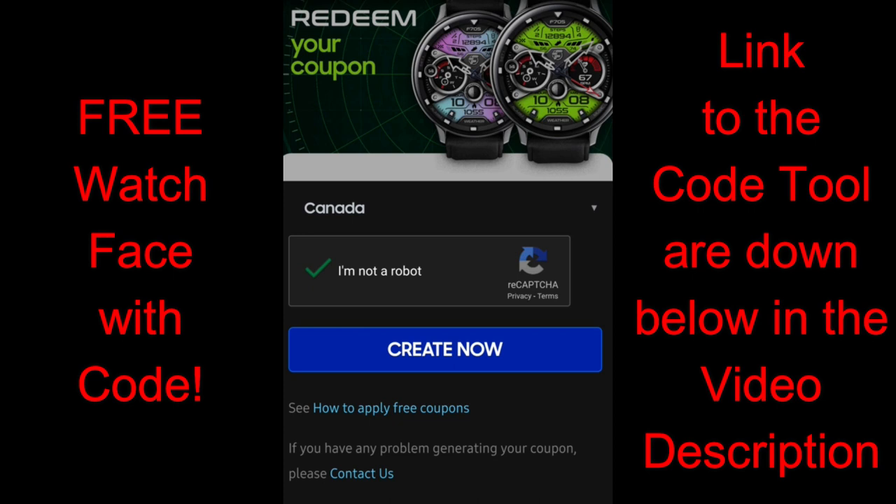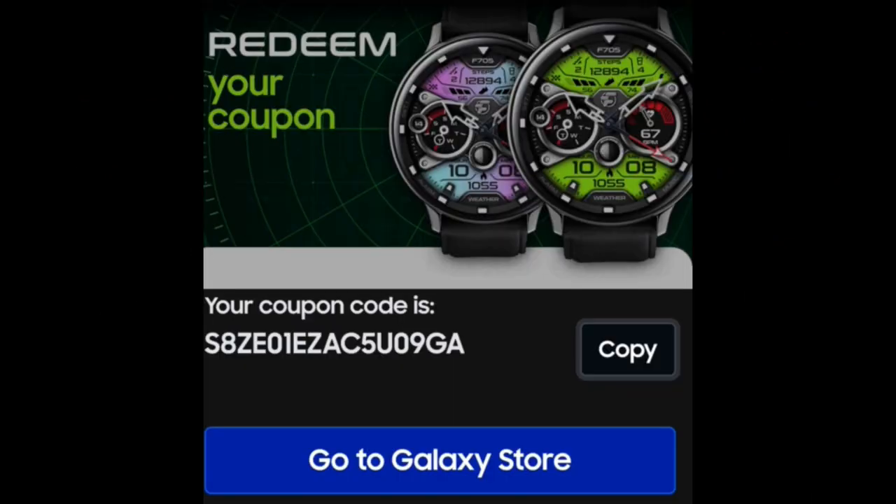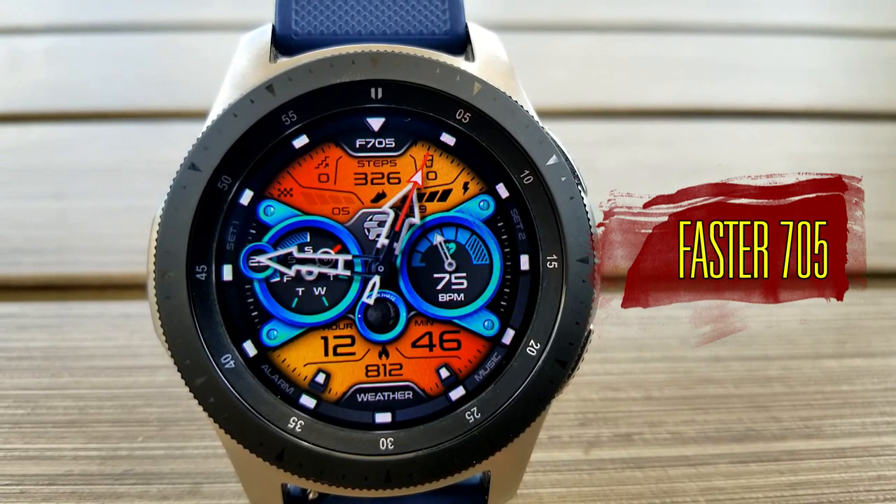then I would say they're off to a great start with this new design. Plus, this is a paid watch face, but all of you are going to get an opportunity once again to download this one for free by using our code generator tool, so make sure you pick up a code.